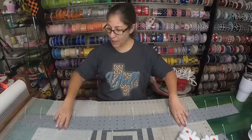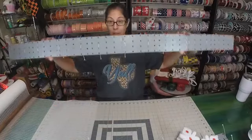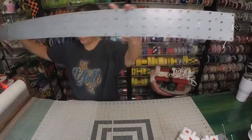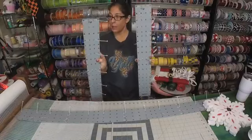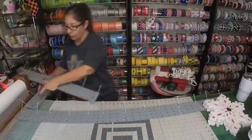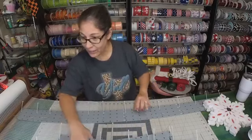We are getting started on my front door swag. I am using all Unique in the Creek rectangle boards. I'm going to do it in three sections — this long piece will go over my front door. All I did was zip tie them all together. Then we've got our two side pieces that will go down each side.